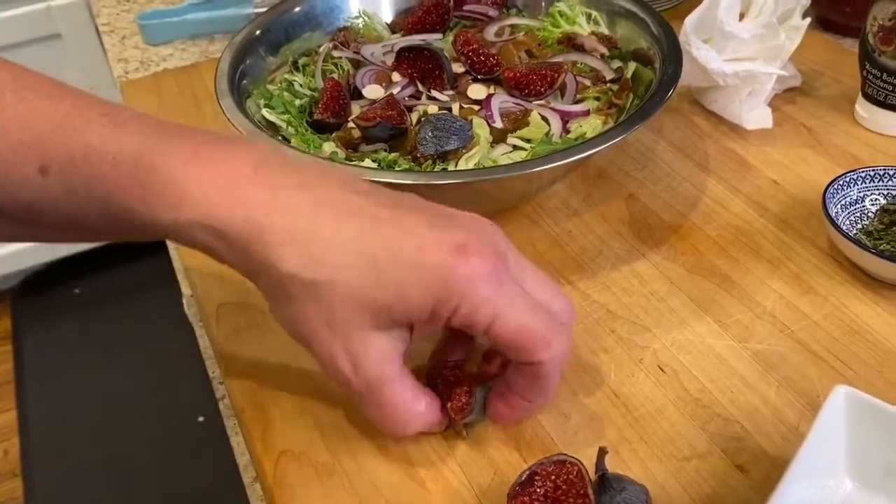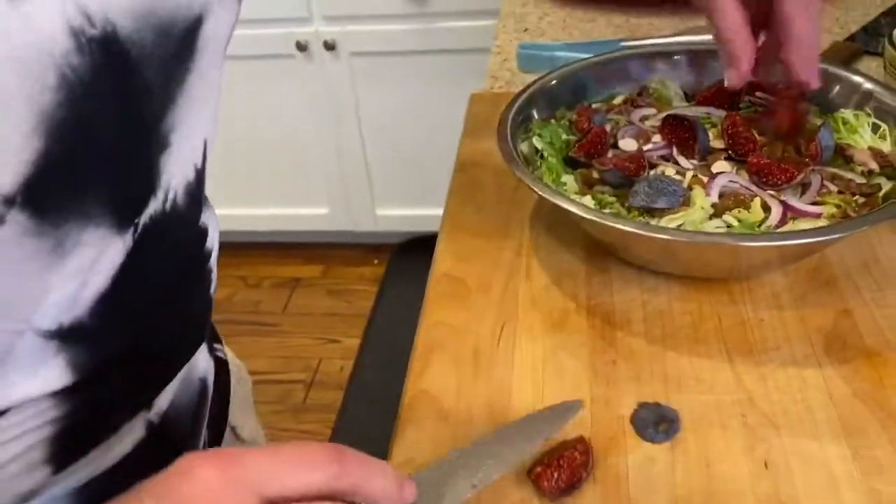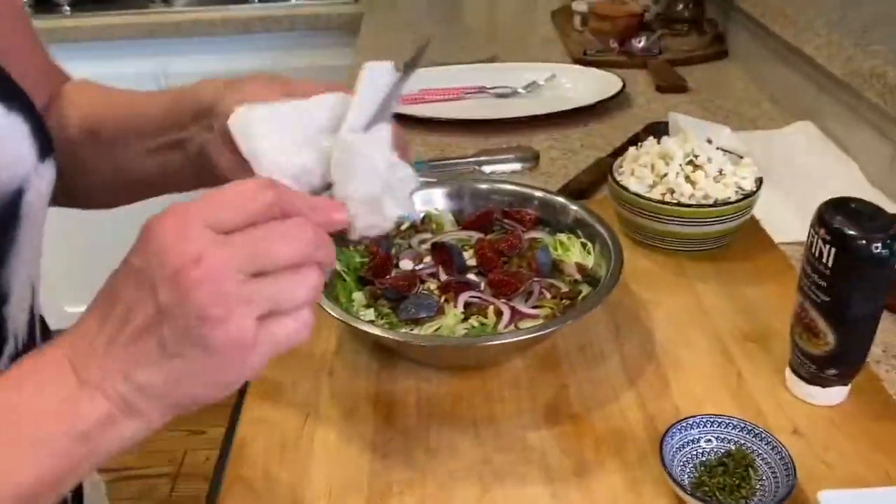You remember Rob from Food Network — the executive chef? I remember going by there. And we went to culinary school together, which is crazy.